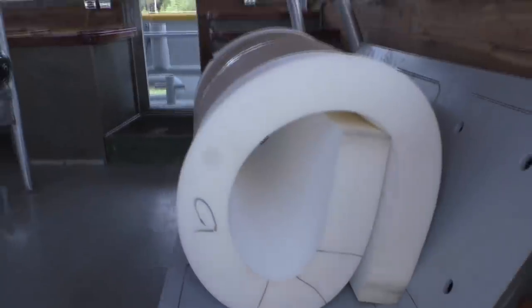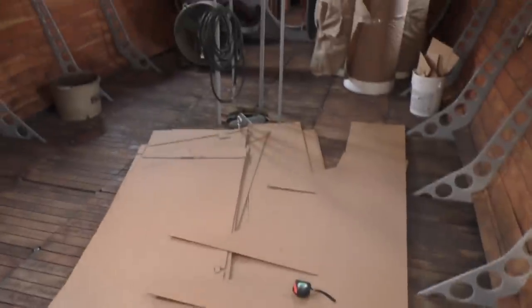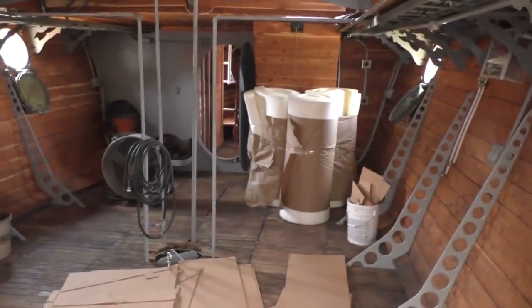This is that foam I was talking about. We need something to sit on up here and lay on down here, so I made a trip over to American Upholstery Supply. Lots of foam there and they're just two miles down the street.